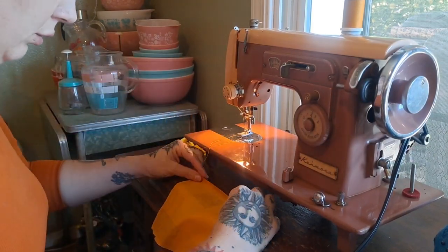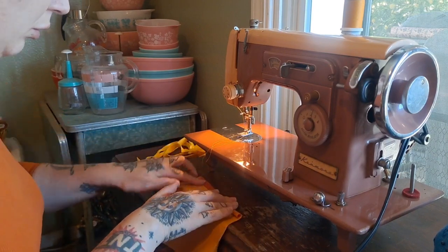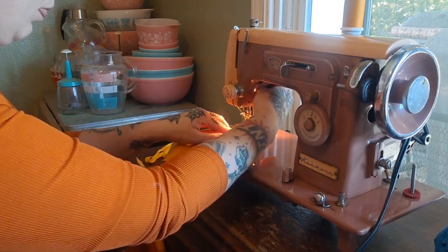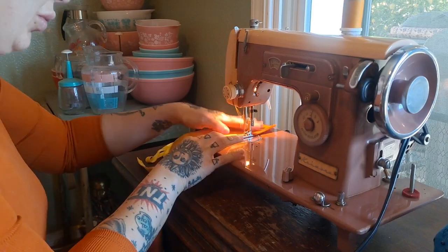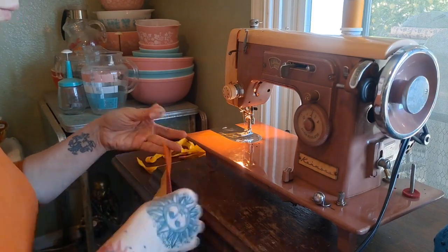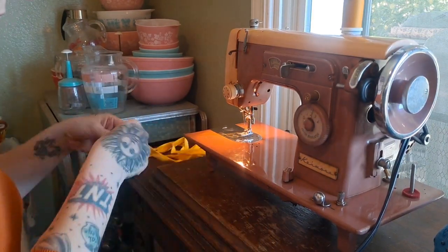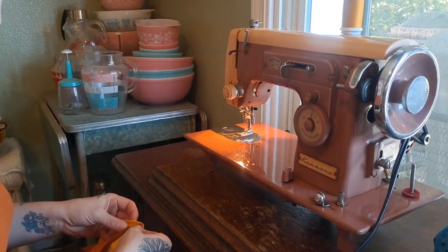This is the back of the bodice. With this project I was throwing things together so fast that I did not take time to press anything — I was just flying by the seat of my pants, and it was super fun. I love doing things like this; it really gets the creative juices flowing.